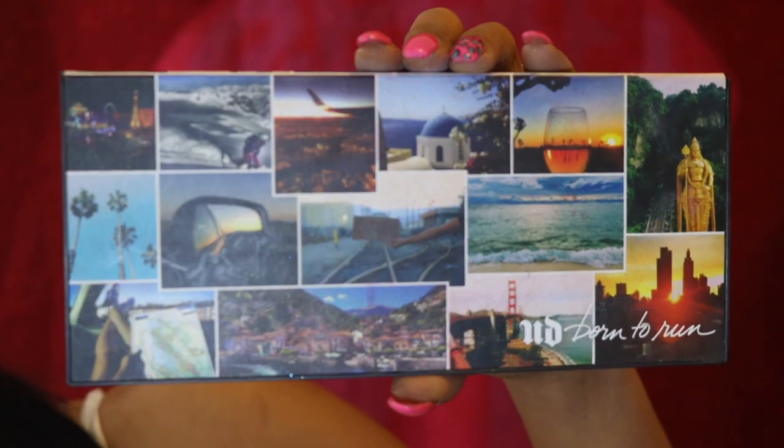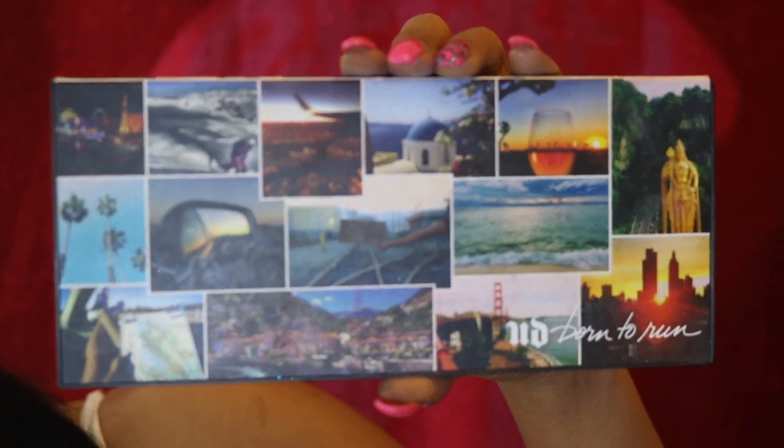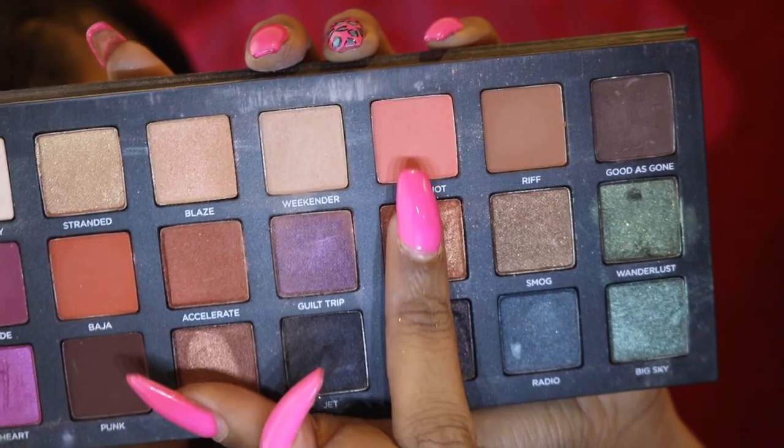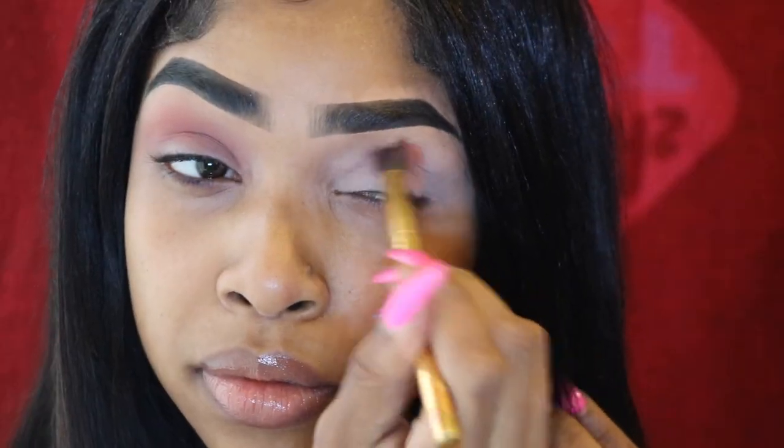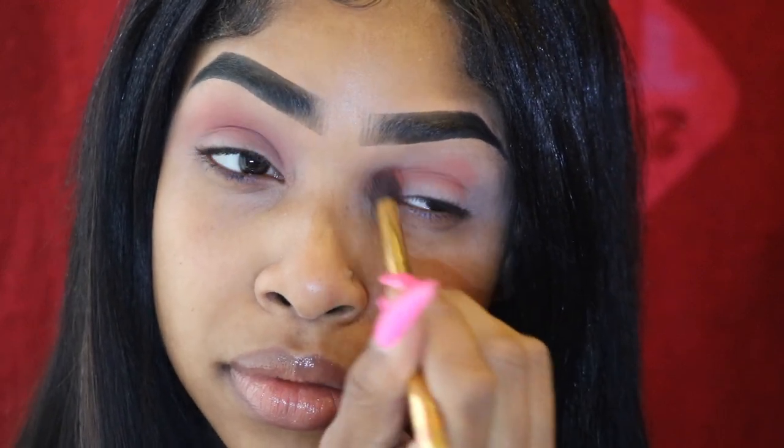I'm going into my Urban Decay Born to Run palette and I'm using that light pink color called Still Hot, blending that into my crease as a transition color. It just gives a softer blend than going in with the bold focus color. I like to blend in circular motions — I feel like it gives a softer, more diffused look.